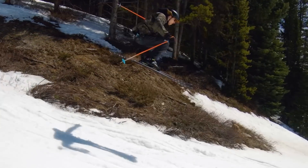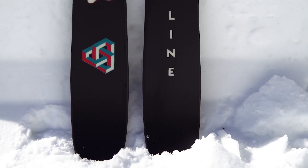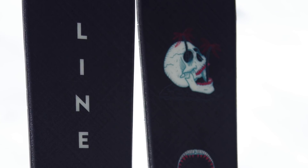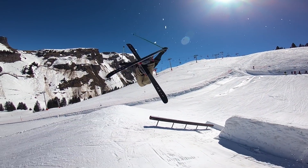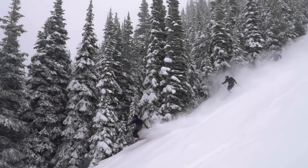With the new Chronic we have an updated tip shape, a 95 millimeter waist, an updated tough top sheet which is going to reduce chipping, and an overall updated rocker profile for a more versatile ski while maintaining the same park performance. So it really is all the best things that the old Chronic had, but now it can do more.